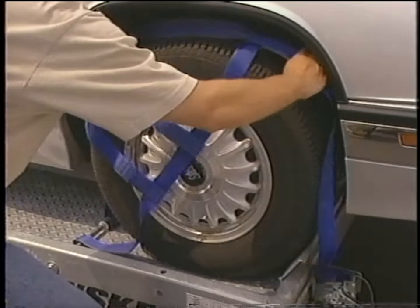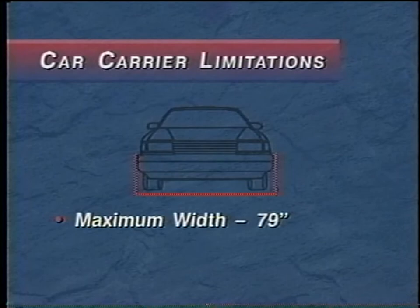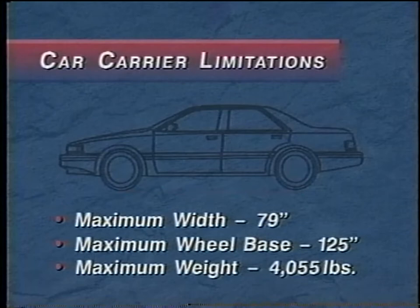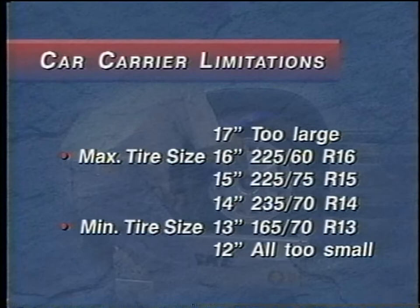Thank you for renting a Penske Car Carrier. The Car Carrier is a safe and effective way to move a vehicle, but there are a few limitations. Damage will occur to your vehicle if these limitations are not followed. The maximum width at the widest part of the front end of the vehicle to be towed is 79 inches. The maximum wheelbase of the towed vehicle is 125 inches. The towed vehicle's weight cannot exceed 4,055 pounds. The minimum and maximum tire sizes are listed here. All 17-inch tires are too large and all 12-inch tires are too small.